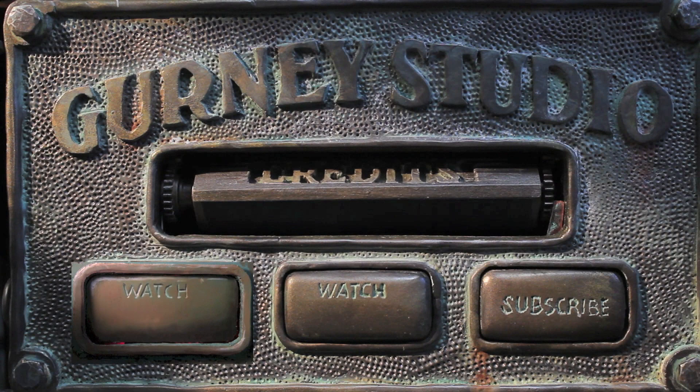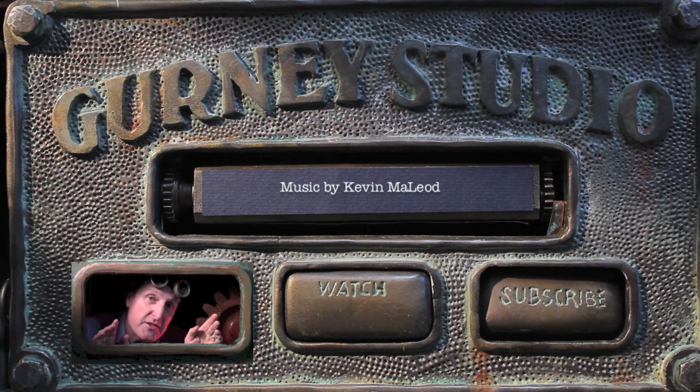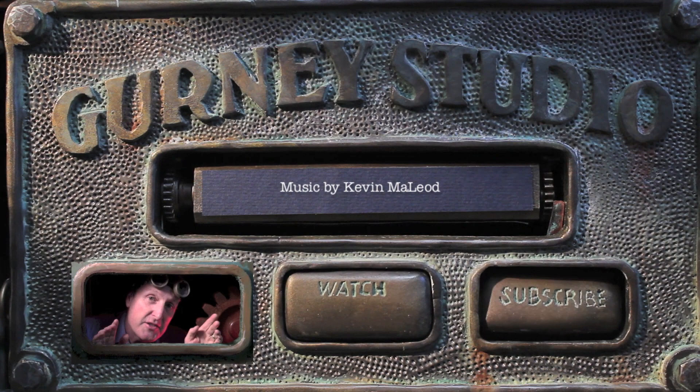I hope you enjoyed. There are lots more videos at any of these buttons. This is just a sample of a longer-form DVD or download that you can get at the buttons that say Kunaki or Gumroad in the About section. Thanks for coming by.